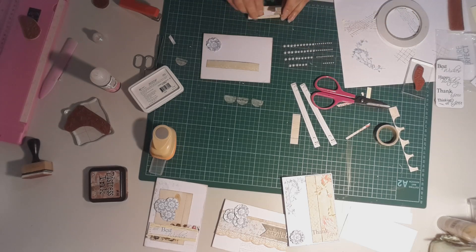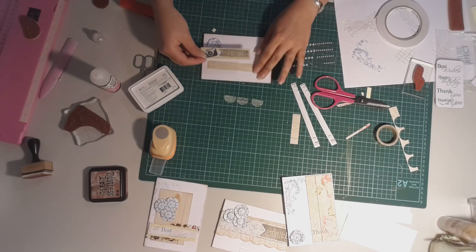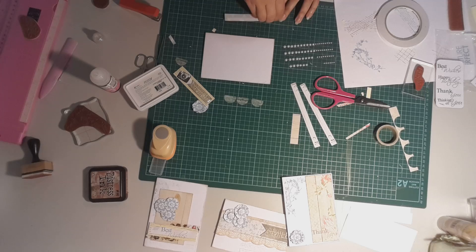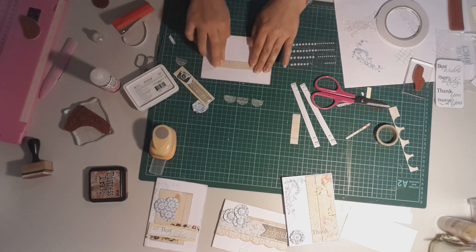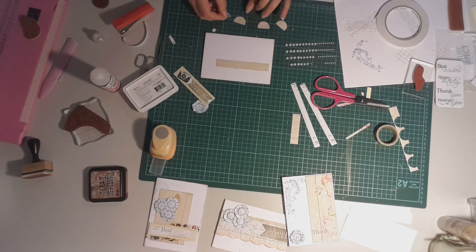Two staples — it's a very old stapler so it doesn't always staple the way I want it to. The staple went through the paper but didn't fold on the other side, so I'm just going to fold it myself. Just a little bit of dimension behind that banner lifts it up the page a little bit. And there we go.